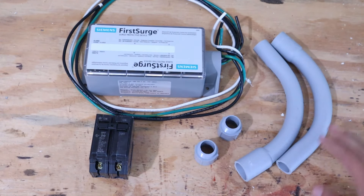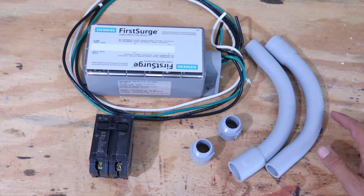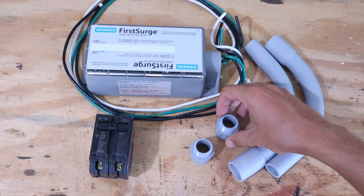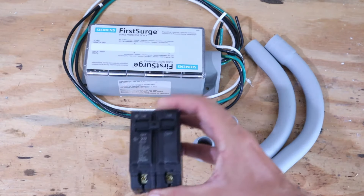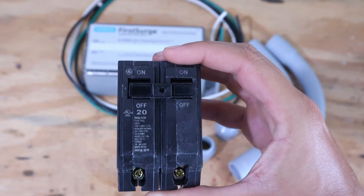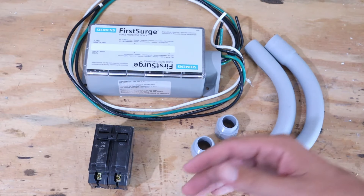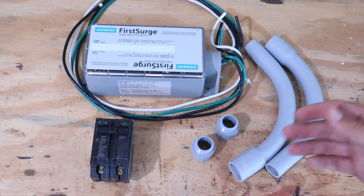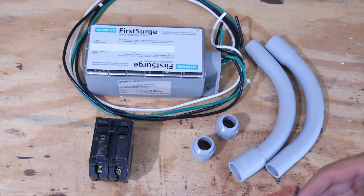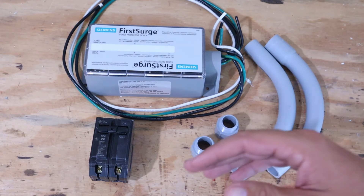You'll need to figure out what conduit to use — everybody's situation will be different. I'm using a couple of 90-degree PVC elbows and three-quarter inch terminal adapters: one screws inside the surge protector and the other goes into the main panel. According to the instructions, they recommend installing a 20-amp double-pole breaker. I bought a GE breaker because it's a GE box — make sure you buy a circuit breaker that matches the brand of your main panel.